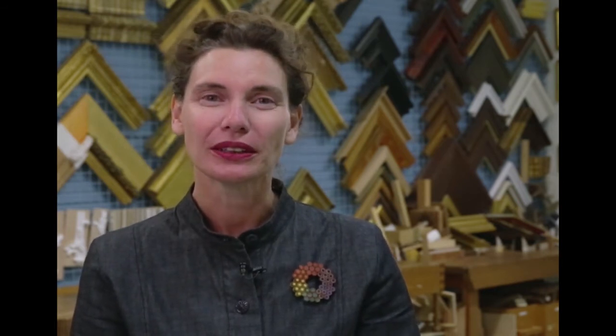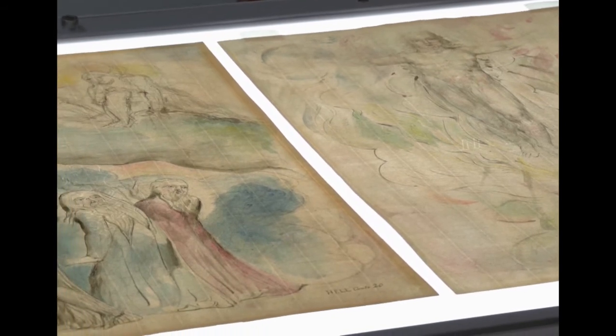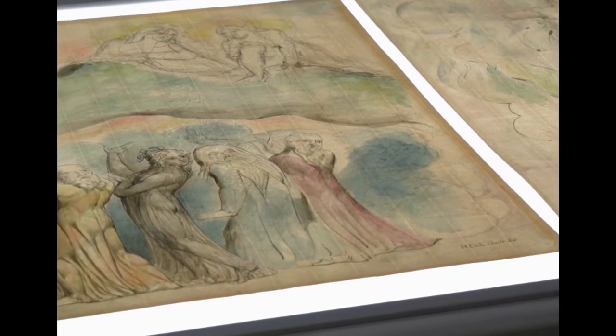We know that Blake was given a blank book, a ledger-style book, by his patron John Linnell. The book itself was disbound at the end of the 19th century, so that a selection of the watercolours, including some of our NGV works, could be displayed at the Royal Academy in London.